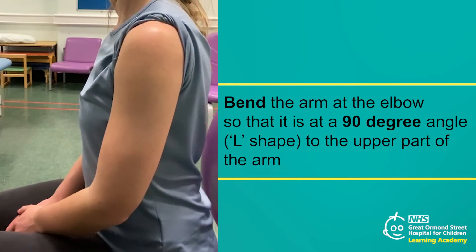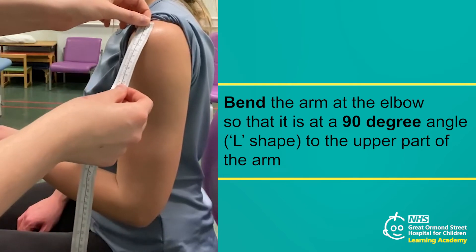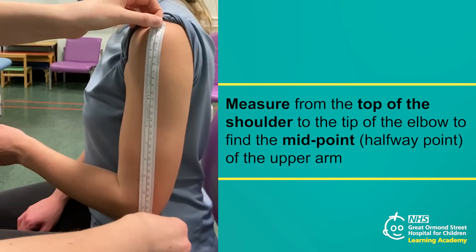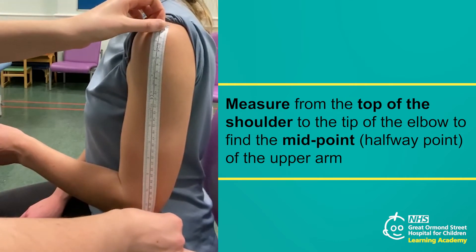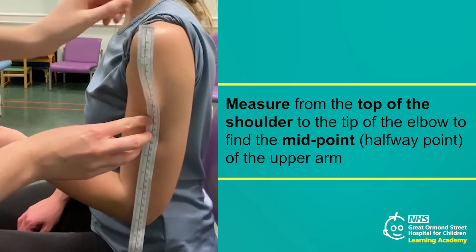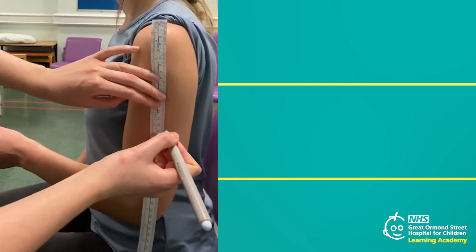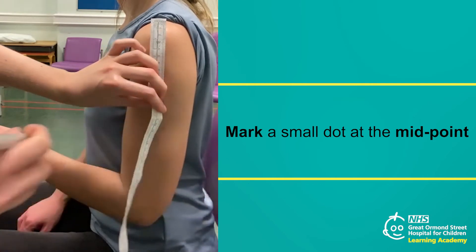If it is possible to do so, gently bend the child's arm at the elbow so that it is at a 90 degree angle, or L shape, to the upper part of the arm, which should be straight against the child's body. Next, you will need to find the midpoint of the upper arm. Use the measuring tape to measure the distance between the top of the shoulder and the tip of the elbow — the midpoint will be halfway between these two points. For example, if the length of the upper arm is 20 centimetres, the midpoint would be at the 10 centimetre mark. Use the washable pen to mark a small dot at the midpoint, as you will need to come back to this point to complete the measurement.